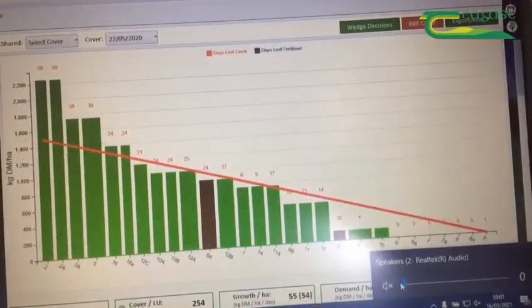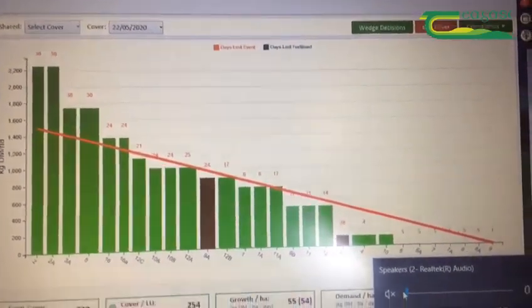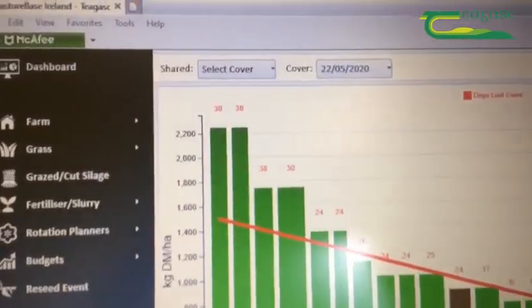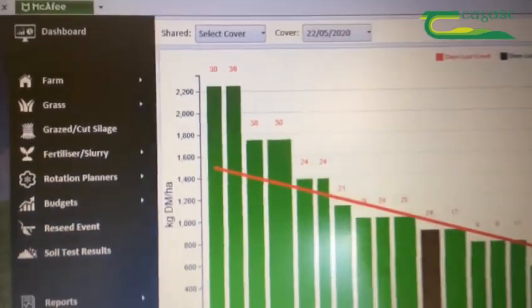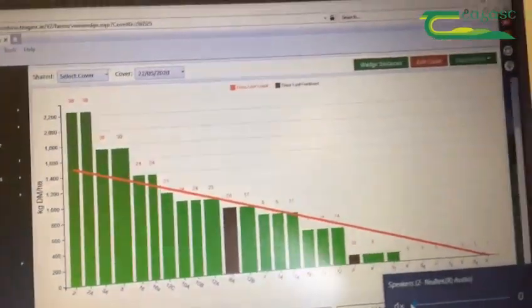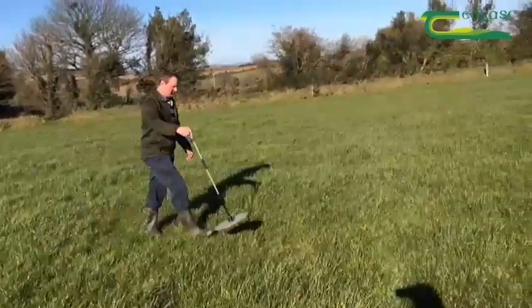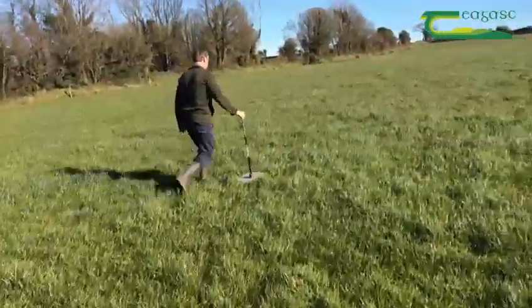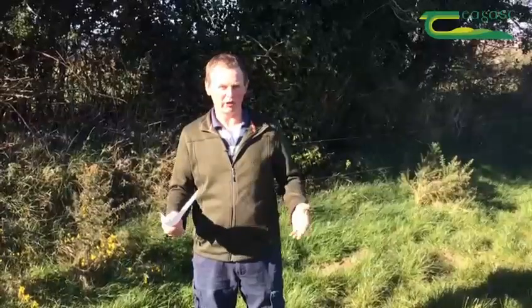I can see if the growth is above or below the demand line, which is the red line there, and that tells me if I can cut out a few paddocks if it's above, or if it's below it means I'm running short and I have to feed meal. If the growth is above the demand line it means I am cutting paddocks out to get the grass back to that leafy stage that I want. The PastureBase website will tell me exactly how many paddocks I need to cut out — whether it be one, two, three, or whatever — to get my demand line back in line with the growth that's there at the moment.